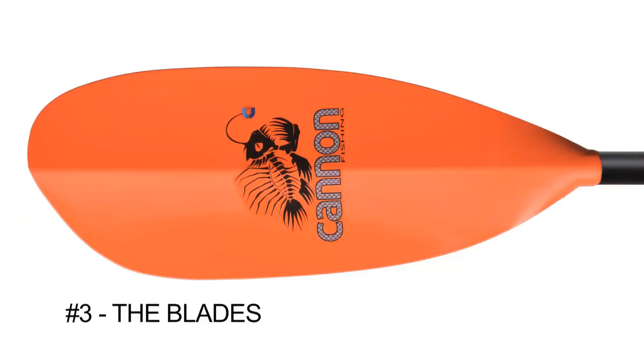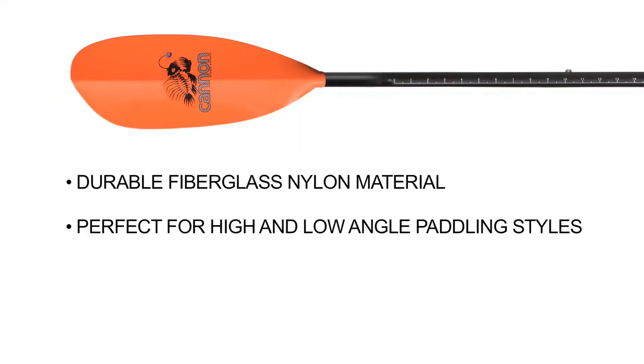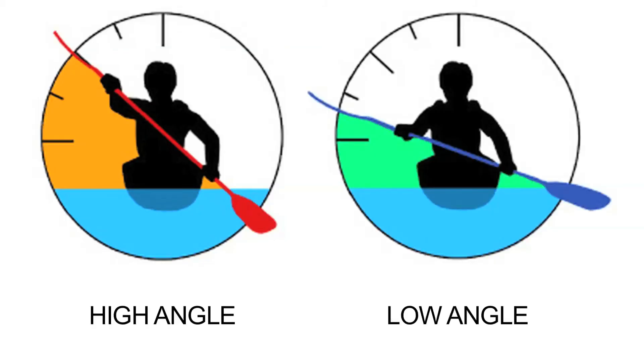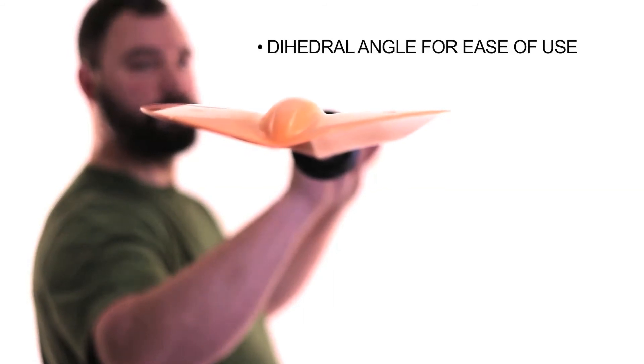Number three: the blades on the Kingfisher are injection molded with a durable fiberglass-reinforced nylon. The outline design of the blade works great for both high and low angling paddle styles. The dihedral angle on the blade offers greater balance and control on the water.